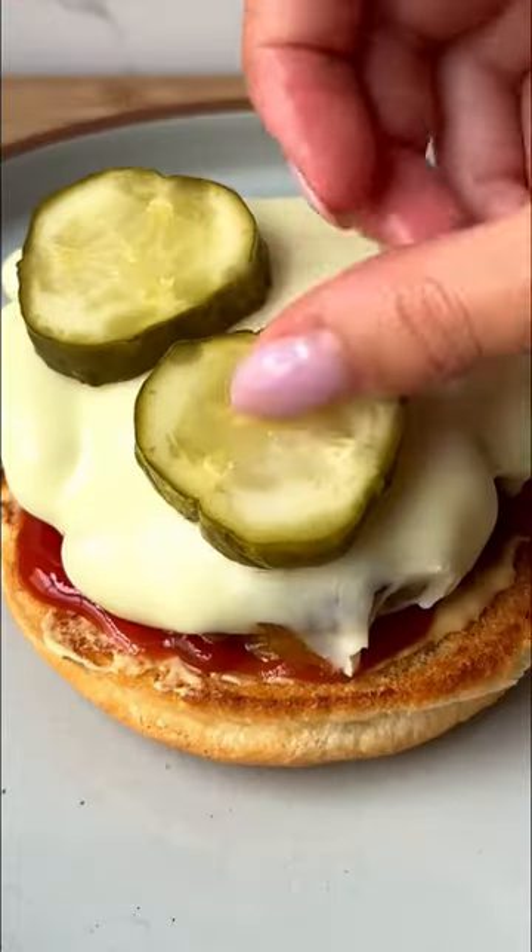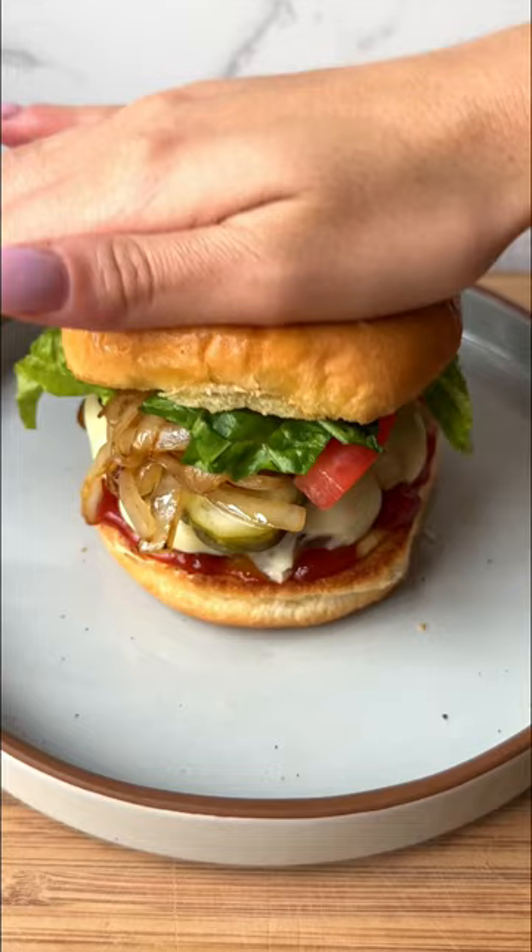Now we assemble with mustard, ketchup, the patty, pickles, the onions, tomatoes, and lettuce. It's different than the menu burger, but I loved it. Now that is a cheeseburger.